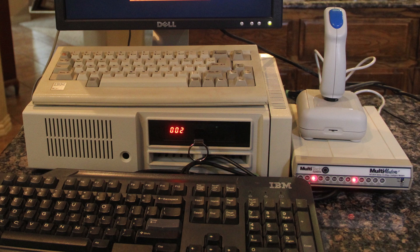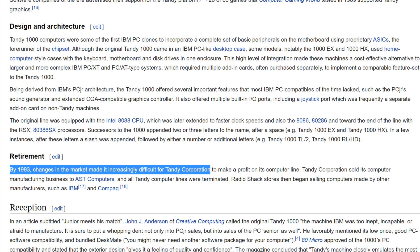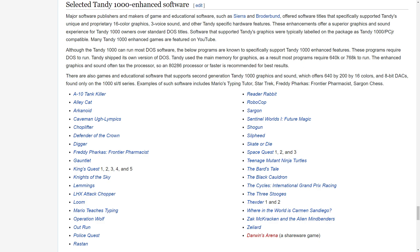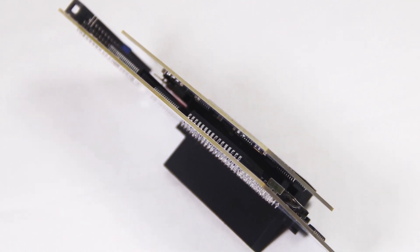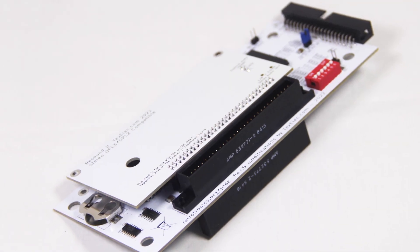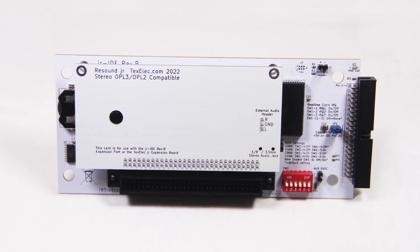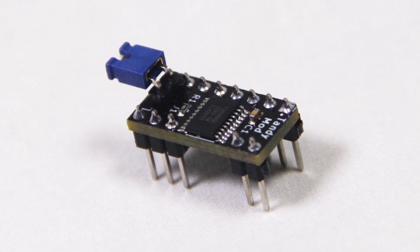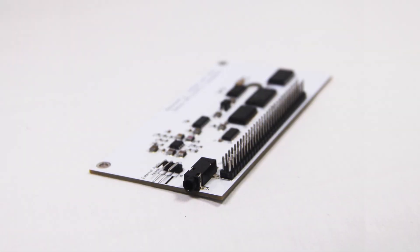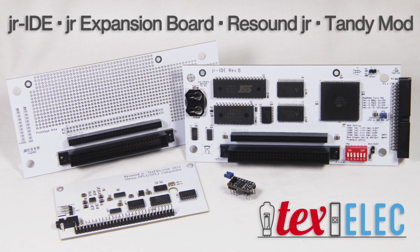Tandy had originally thought that the PC Junior would be more popular than it proved to be. Even though the PC Junior didn't have a long run, the Tandy 1000 lived on for many years, and many games designed specifically for the Tandy can also run on the PC Junior. Tandy did make a few changes — one area was video memory architecture. Whether a bug or intentional, the PC Junior makes accessing the entire 32K area of video memory more difficult than usual. Tandy made it far more linear and easier to use, so games must be written in a special way for some video modes. In a nutshell, the Tandy Mod makes your PC Junior compatible with more games. All of these products are available now at techselect.com.